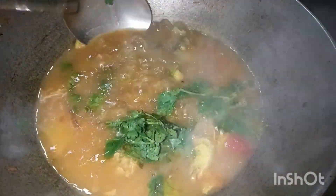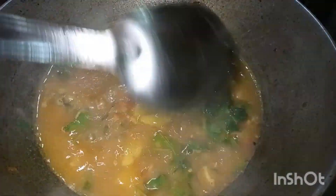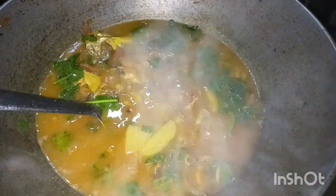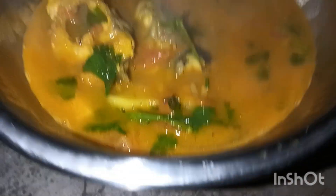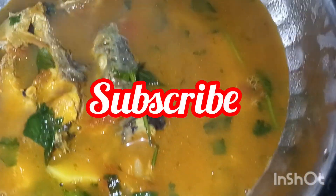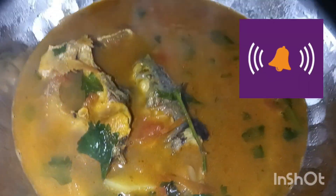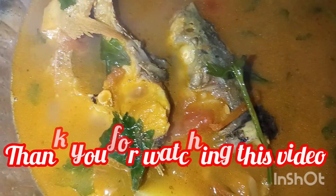When we have to use the food, we can get to the food in our food. Thank you so much for watching.